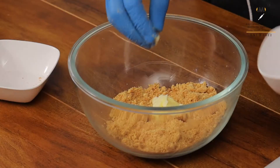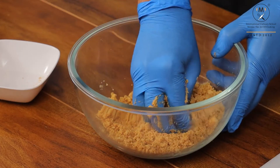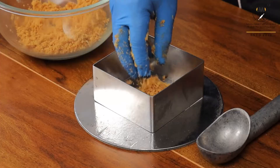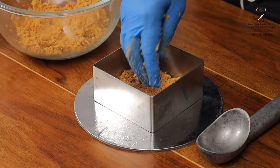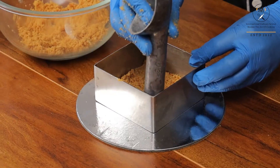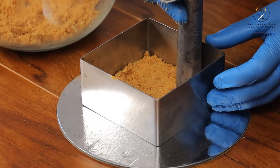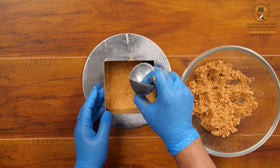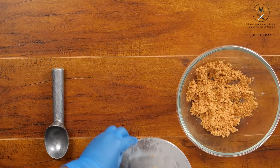The cheesecake base mix is ready. Now I am taking this digestive biscuit mix in my ring and spreading it all over the corners. We have to make a little hard base, so I am using this to make the base stronger — you can use any steel glass also. Now this base will go into the fridge for half an hour resting.